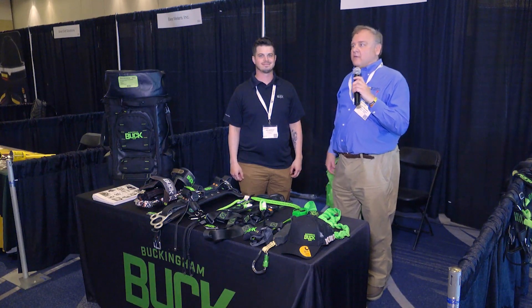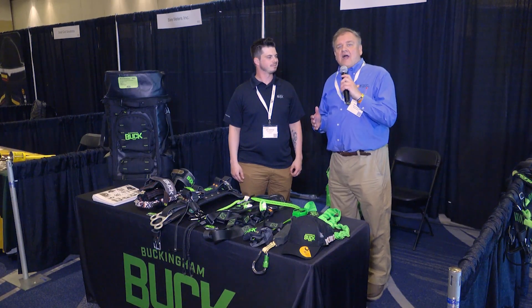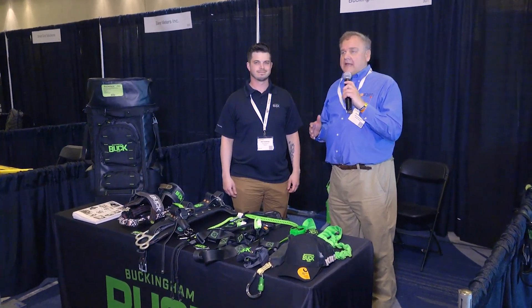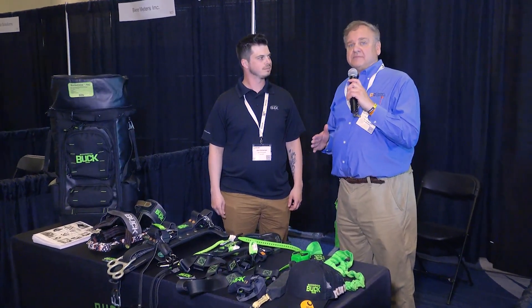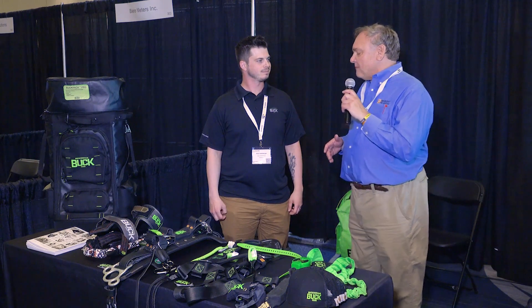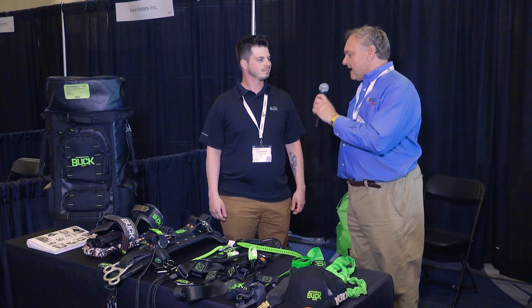Kirk continuing my journey here. We're at Buckingham. I got to thank Buckingham for sponsoring our keynote breakfast. Everybody always looks forward to it and Buckingham has been a long time sponsor. They're also a great advertiser in Incident Prevention Magazine and I'm here with Nick Adelberger. Tell us what's new at Buckingham.